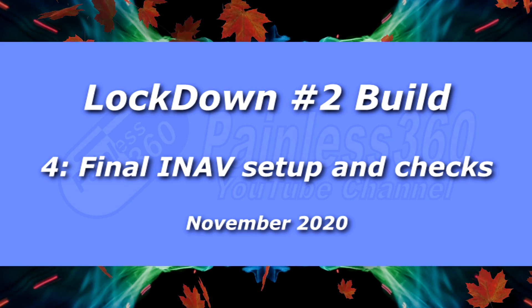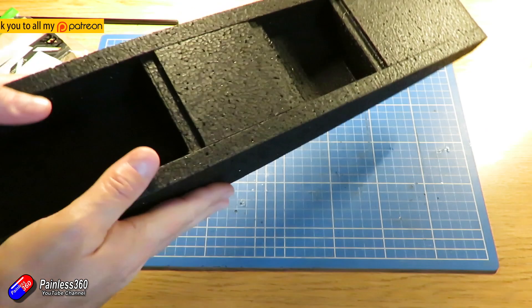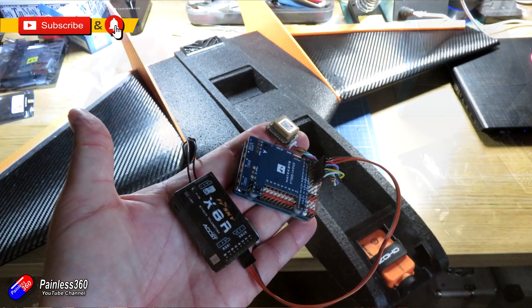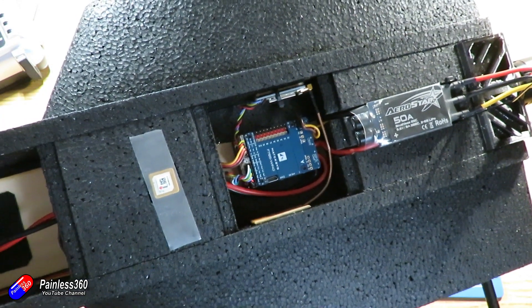Hello and welcome to the fourth video in the Lockdown Build. We have done a lot so far: we've built the wing, gone through the electronics I'm using, swapped a couple of things around, and now we are ready — the hardware's in — to finish the INAV setup.